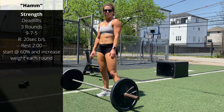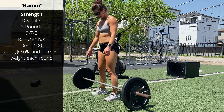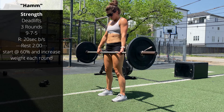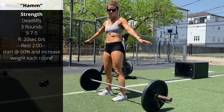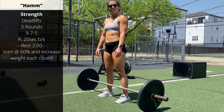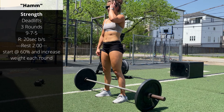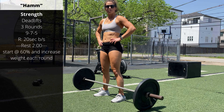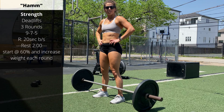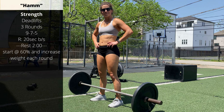Rest exactly 20 seconds, then go right into another set of seven touch and go reps. Once you're done with those, rest another 20 seconds, and then the final set of five touch and go. So in one round, you're going to be doing a full 21 deadlifts. After that set of five, you have a two-minute rest to recover. If you'd like to add weight and go heavier, feel free. But again, we're working on volume of our touch and go deadlifts — volume over weight today.